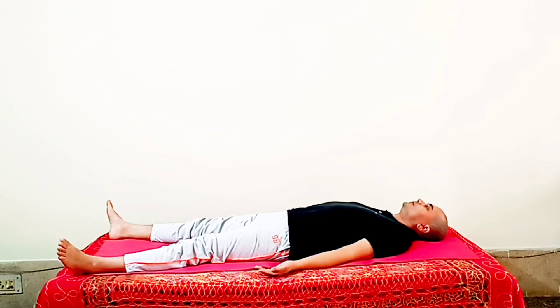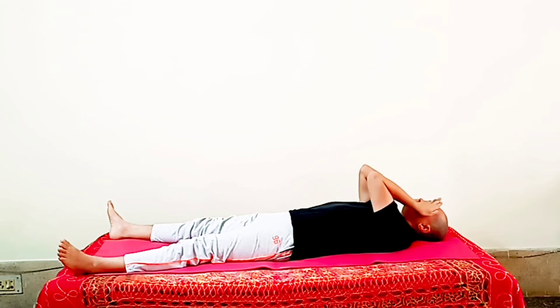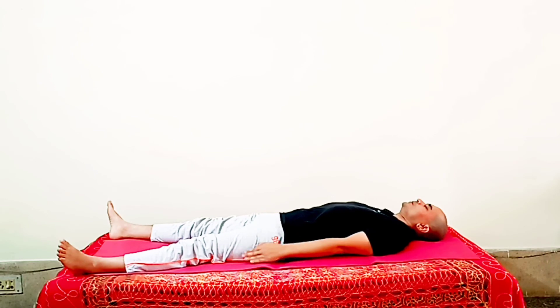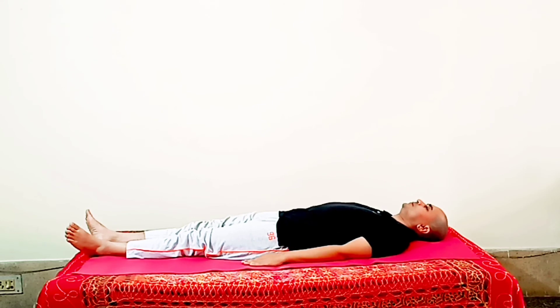After relaxing your body, do palming on your eyes. Rub your hands, bring them to your eyes, then gently bring your hands down and rub them again to make your palms warm. Bring them to the eyes once more, then gently bring your hands down touching your body. Now open your eyes and get up by taking support of your hands from the left side. I hope you liked today's asana and will do it at home. Stay blessed, stay healthy, and goodbye!